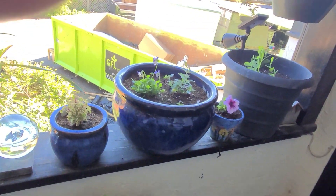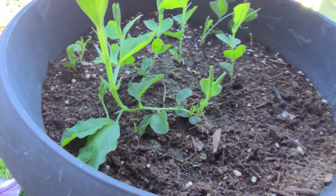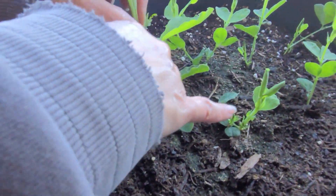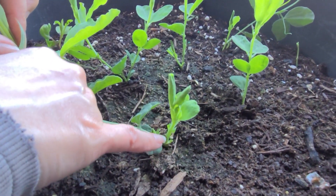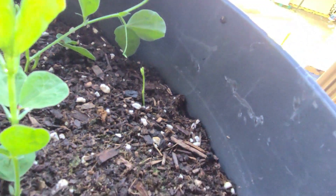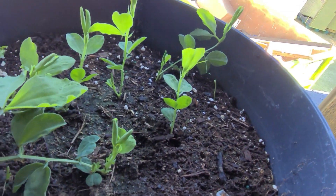The sweet peas are coming - look how they're doing. Here's the main stem, and this grew literally two inches today. It's making a separate stem, and they're doing it on this one too, even though this one fell over. This is a new one, and this one too - it's being buried.